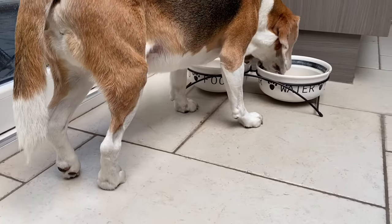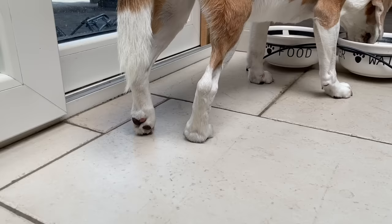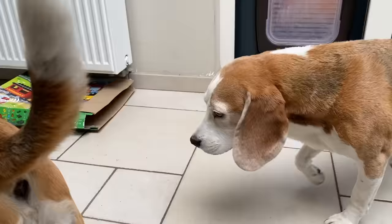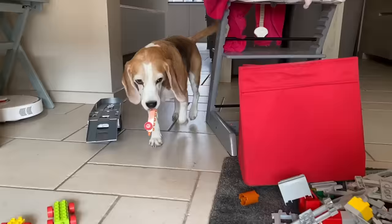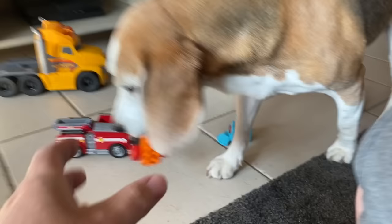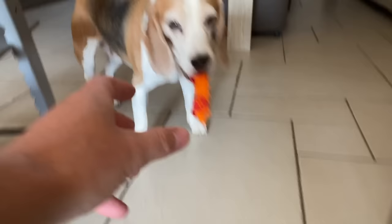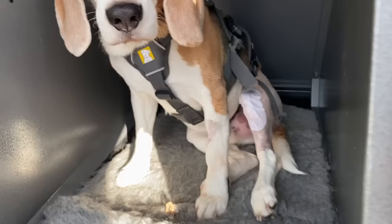Hi everyone, this is Louie, and as you can tell he ruptured his cruciate ligament. That leg is not looking good. Don't worry, he's not in any pain — beagles don't feel a lot of pain — but as you can tell, here goes limpy Louie. That's how it looks when they rupture the ligament, but of course beagles don't really care and they just keep on playing.